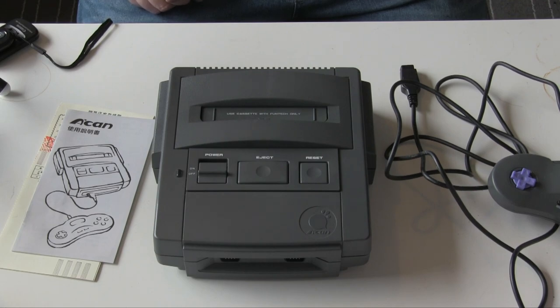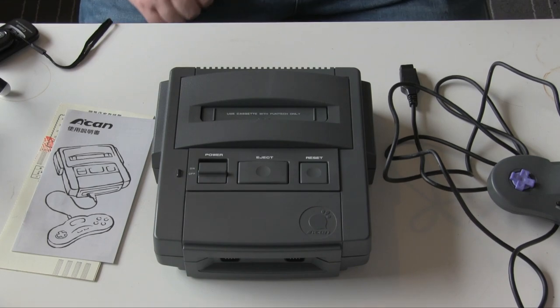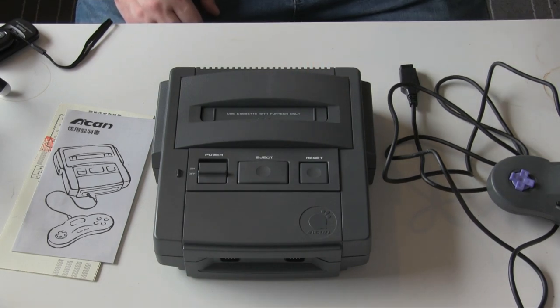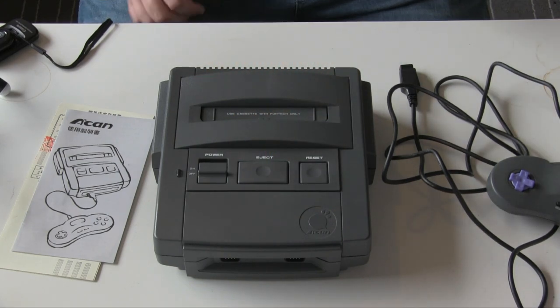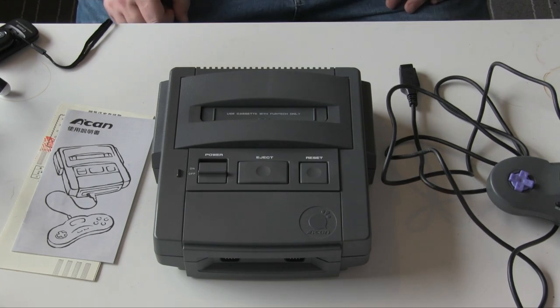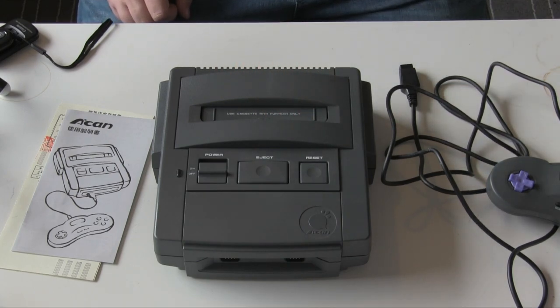It didn't succeed. There have been a few theories on why it didn't succeed, but some of them don't make much sense. Like the price — it was about 2,900 new Taiwanese dollars when it came out, which is not a huge amount of money, actually. It's about a hundred pounds give or take. So it wasn't massively expensive for a 16-bit console, even when it was released.